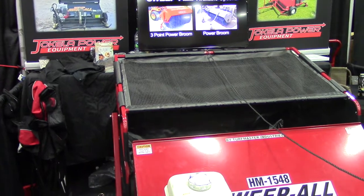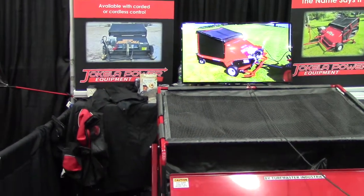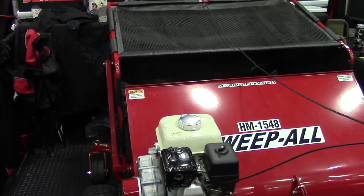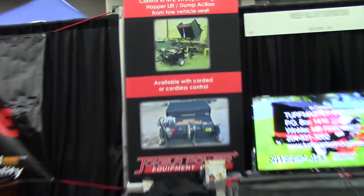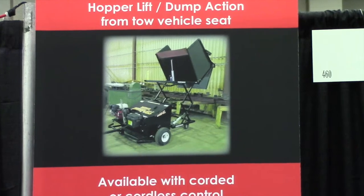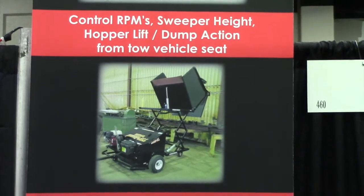It will electronically engage the motor to a factory-designated RPM which engages the sweeper. It will also control the height and depth of your sweeper with an electric lift actuator, and then it will also dump. Along with the dump, it has a five and a half foot lift system that allows the owner to dump material — more of a commercial use — into pickup truck beds, into trailers, or even into a dumpster if you're picking up trash.